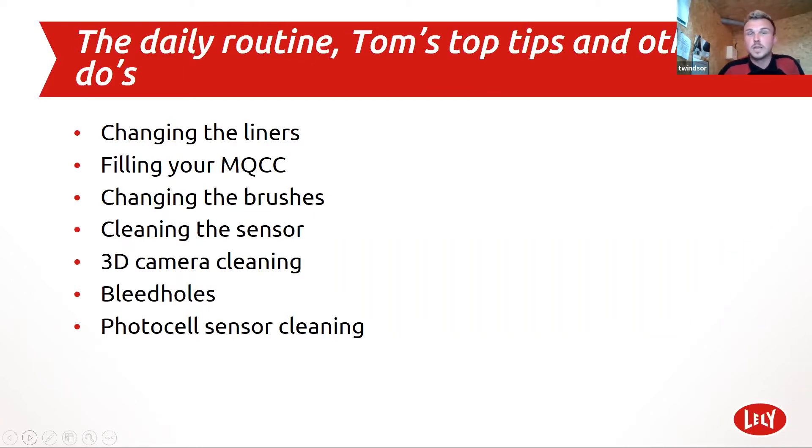Basically what I've done is a few little videos of the daily routines that the farmer should be doing. This is based on what we do at home, and you get better results from doing the things that everyone should be doing really — basics like changing the liners, filling your MQCC drum which is your somatic cell count, changing the brushes, cleaning the sensor, 3D camera cleaning, doing the bleed holes. All these things that could save you a breakdown, and they're going to take you seconds. Just to save a couple of breakdowns and help the farmer get a better, more accurate milking robot.